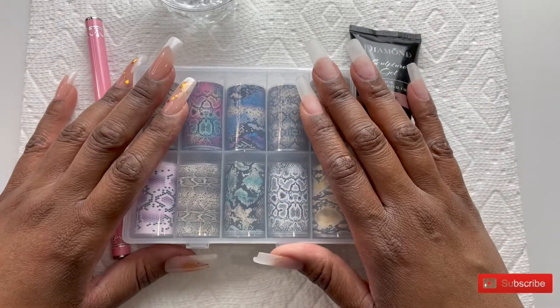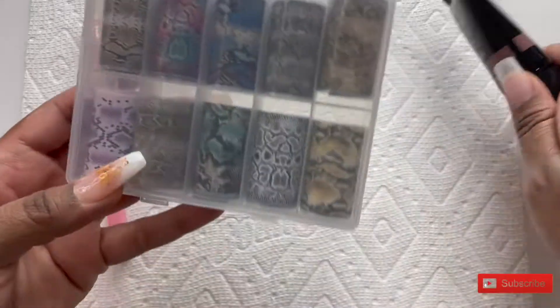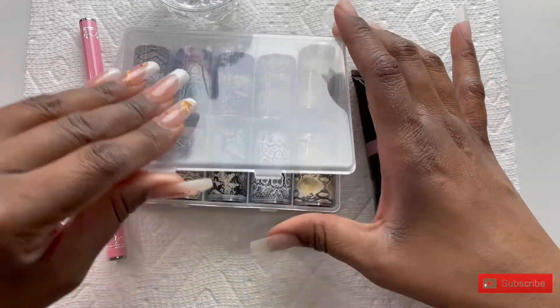Hey Nail Divas, it's Sheri. Welcome back to my channel. In today's video, I am going to be doing an ombre using nail forms and poly gel.